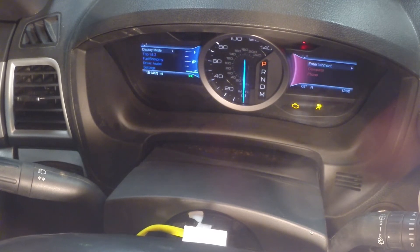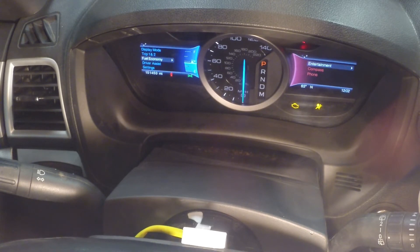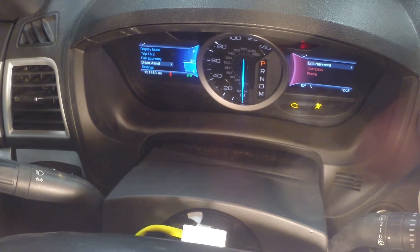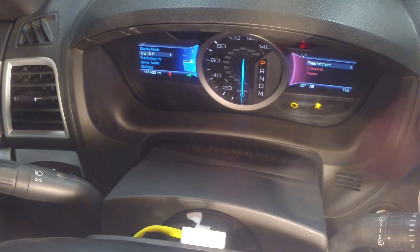We have steering wheel power — lights on the steering wheel are on. Steering wheel functionality is back! We still have an airbag code that may need to be cleared, but that might go away once we actually plug the airbag in. Now that we've confirmed the clock spring replacement fixed our steering wheel functionality, we'll unplug the battery, unplug the steering wheel, and start final assembly.